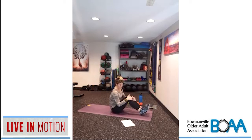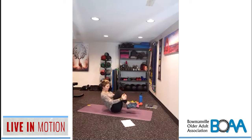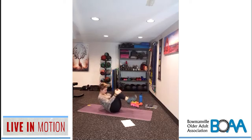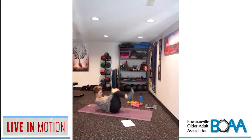Here we go: one, two, three, four, five, six, seven, keep it going, eight, nine, ten, this is your last roll, and rest. Nice work, guys!